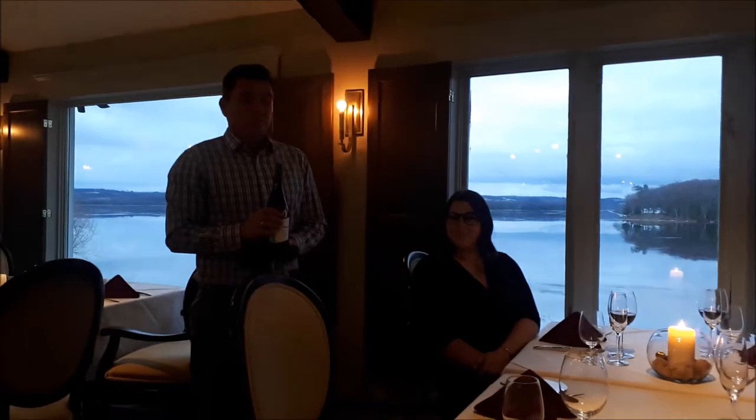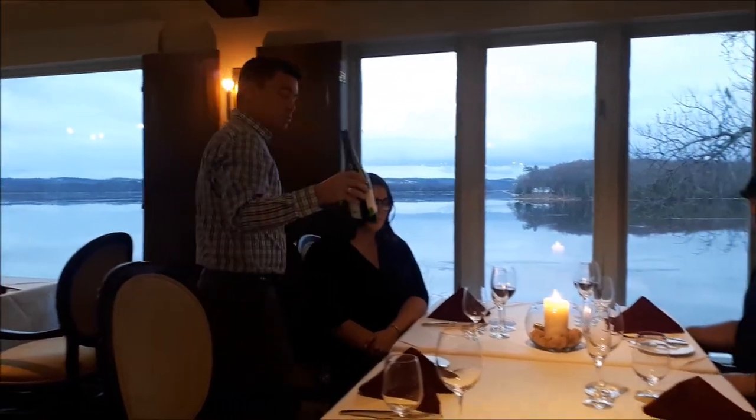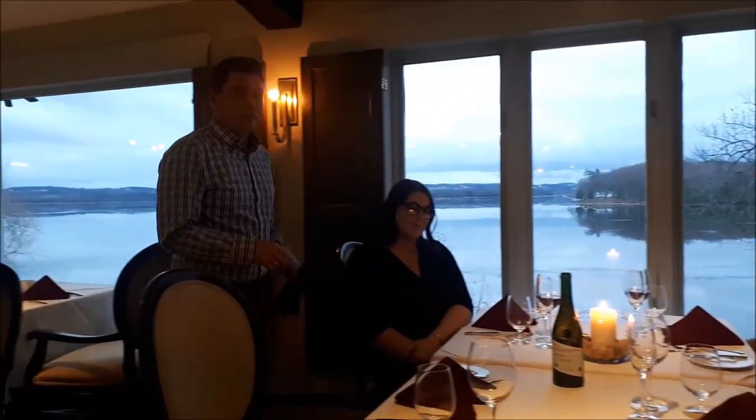Now the wine has been presented and everyone has a glass. This bottle is done, so just leave it on the table and go on with the rest of your duties.